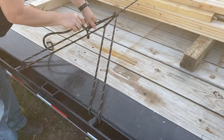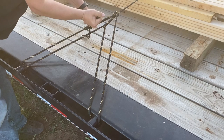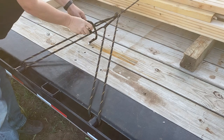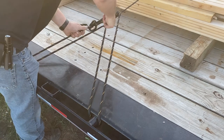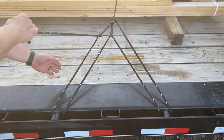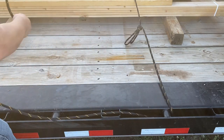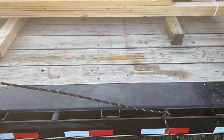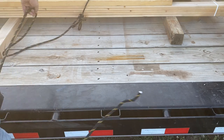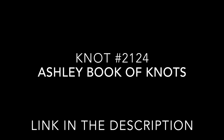Once you get it pulled to the tension that you like, you just tie it off with a slipped half hitch, and you can throw another half hitch in there to make it a little more secure. That is the four-to-one advantage trucker's hitch. Just like the regular trucker's hitch, it's very easy to come apart with that slipped hitch — everything will undo very nicely. The alpine butterfly, or double alpine butterfly, actually unties a little bit easier as well.